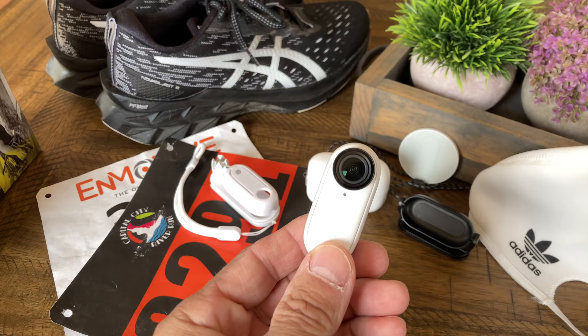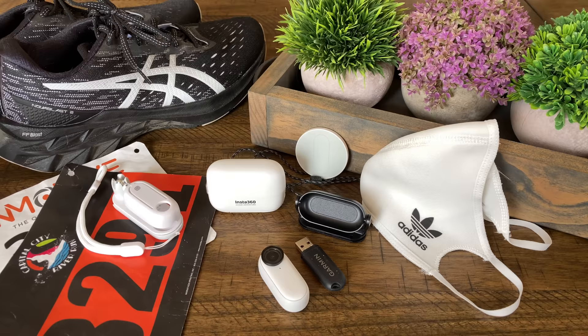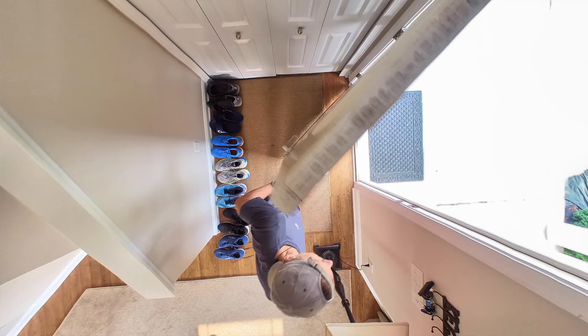The Insta360 Go-To Action Camera is not just tiny in size but it's also ultra lightweight. I put it on my scales and it came in at a mere 27 grams. It's about the size of a USB thumb drive, and with the magnetic back and the magnetic accessories that come with it, you can keep it small so that you can get shots that you never could before. The camera comes with four different magnetic accessories that make it really easy to switch from one another.